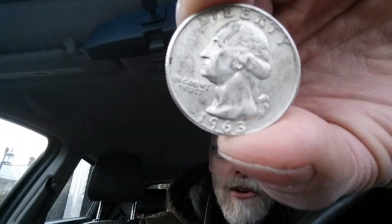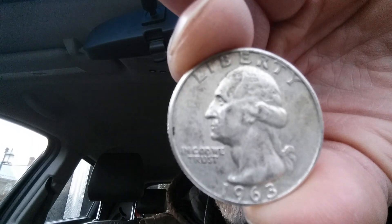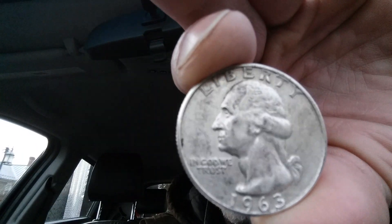This is a look at the front of the coin, or what's known as the obverse. We see George Washington, the first U.S. President, in the center of the coin. We also see 'Liberty' at top, 'In God We Trust,' and 1963, which is the mint year.